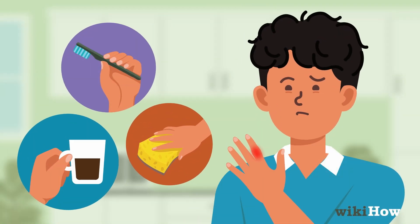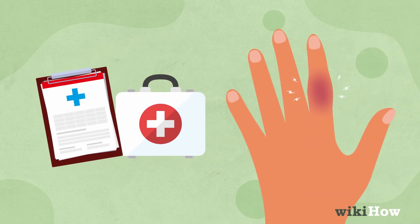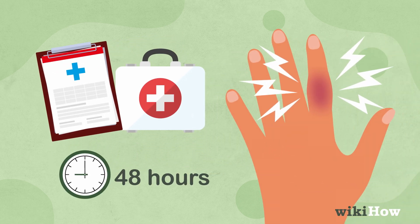Try using the finger normally, watch for cramps, and assess pain level. Seek medical attention if the swelling, bruising, or pain persists after 48 hours, or if there are signs of infection.